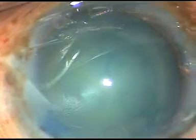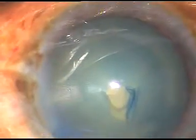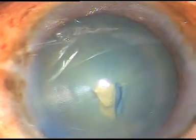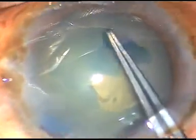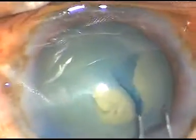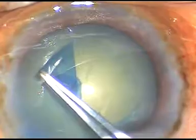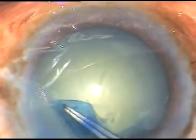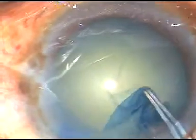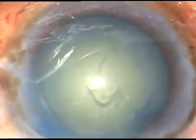Now I am incising the capsule with a 26-gauge bent cystitome, holding this flap with utrata forceps, going anti-clockwise and performing this continuous curvilinear capsulorrhexis. I tend to the anterior leaf of the main incision so that leakage of viscoelastic substance becomes minimal.